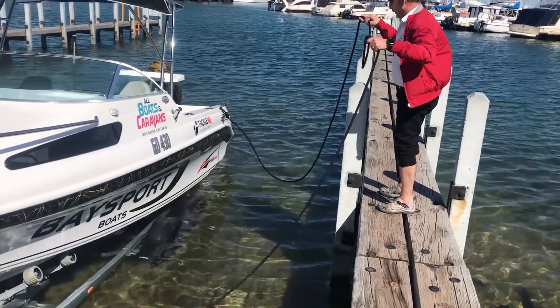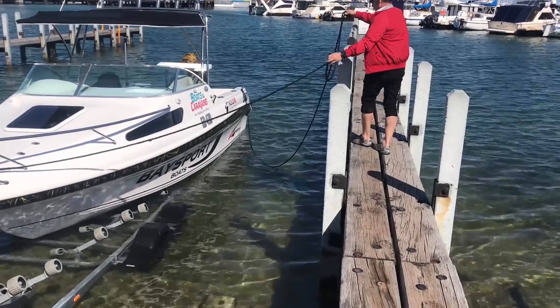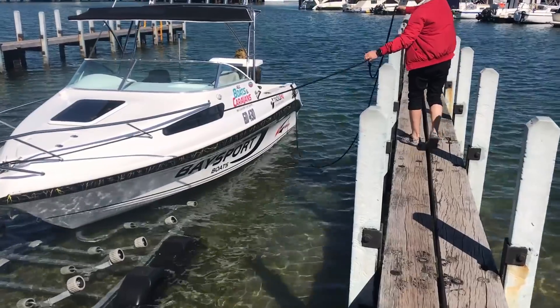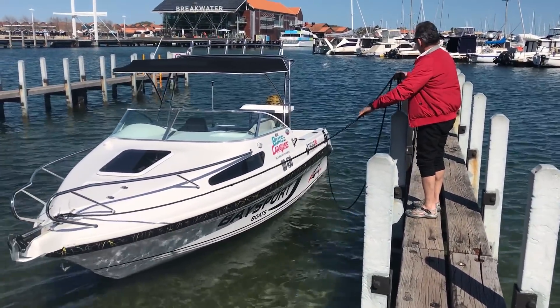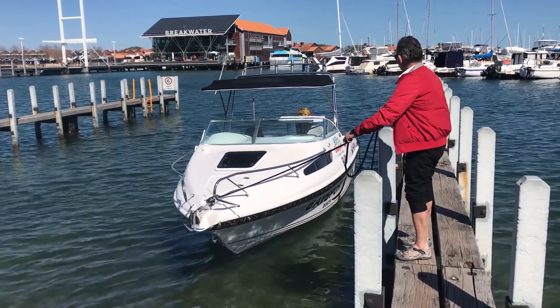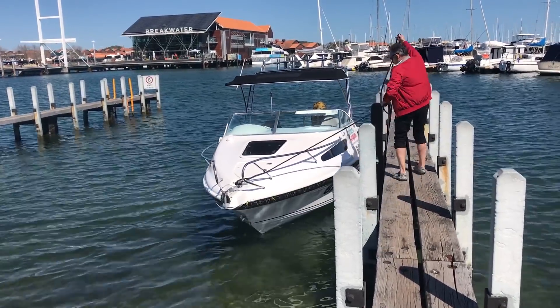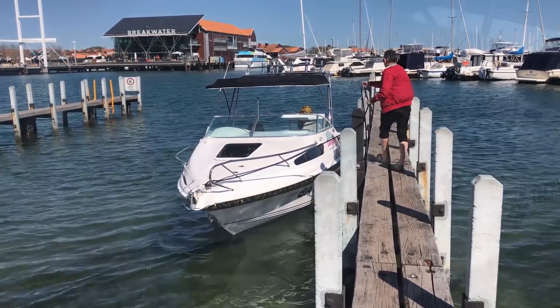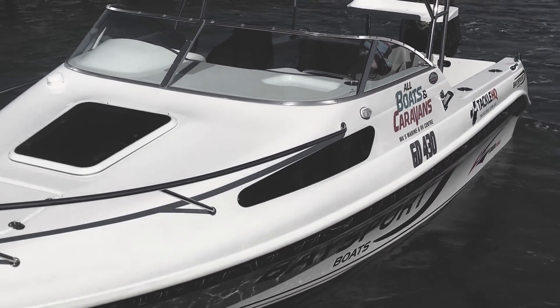Use your bow rope as a brake. People tend to grab the back rope — the stern rope — and pull it to them, which brings the stern in but throws the bow out. As it's going backwards, if you hold the front rope, that will act as a brake and it'll just gently come alongside the jetty. It's very important to have a bow rope connected to your boat. If you don't, this may happen — and it's quite embarrassing seeing your child sitting on a boat as it drifts out to the ocean.